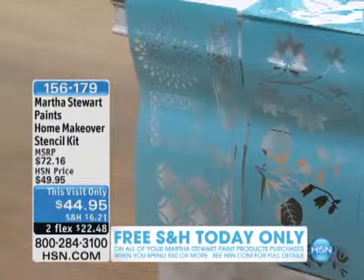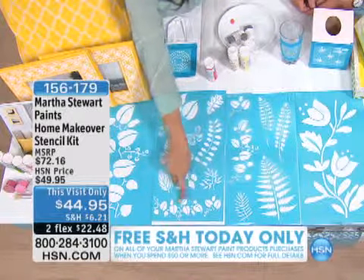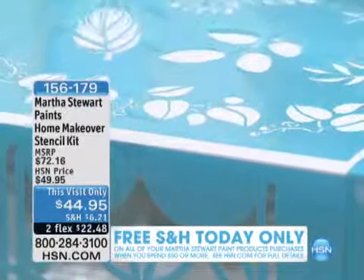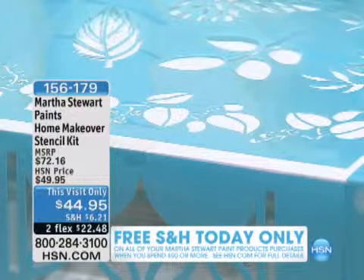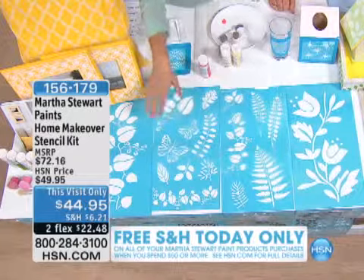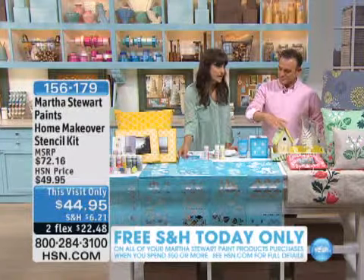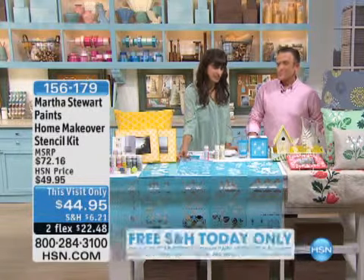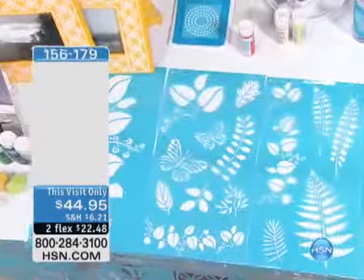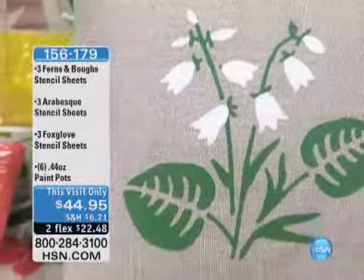There are some very simple objects and then some very nice latticework objects — these can work together. Some of them can be connected. Martha's really great about putting in templates so that you can see on this vine there's a leaf outlined so that when you're going to connect, if you're doing a border around a room, you can connect them very easily. These are really laser cut, nice thin plastic material, so it's going to sit flat on your surface. You can tape them on or use an adhesive stencil spray, wash them, and reuse them.